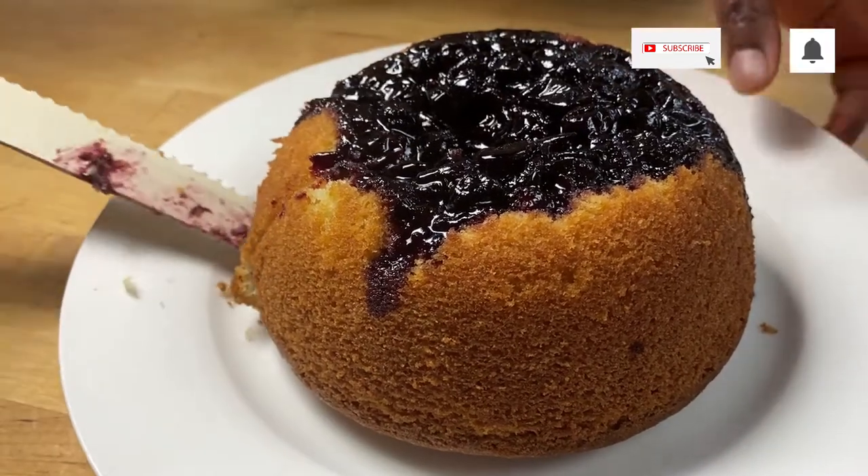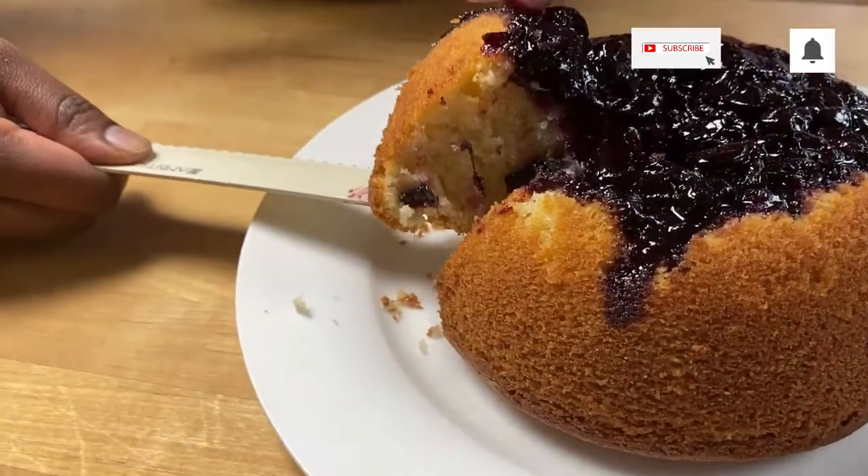Hello and welcome to Meadowbrown Bakery. In this video I'm going to show you how to make this jam pudding.